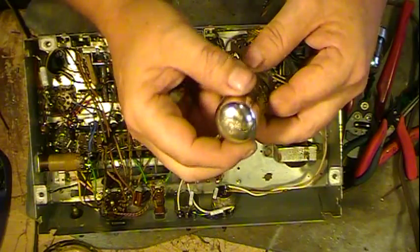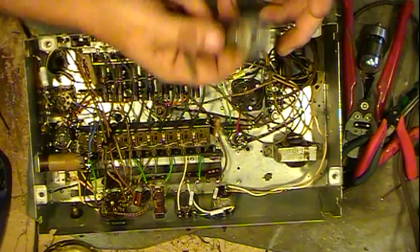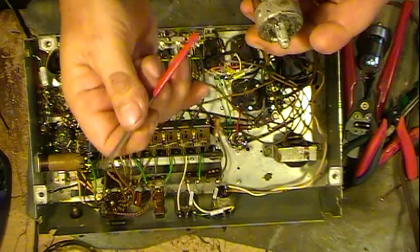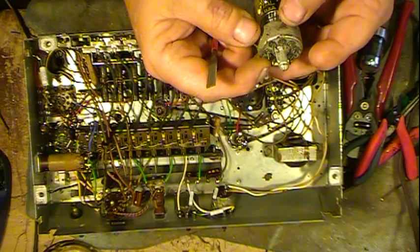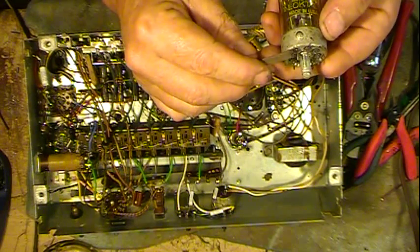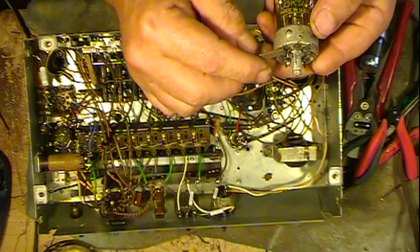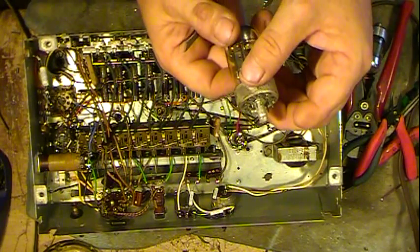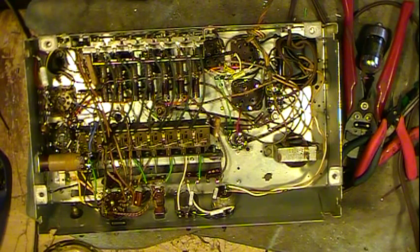Sometimes you almost have to halfway lift them up to get them to work — kind of almost pull them out of the socket. They're really bad about doing it, especially the Philco ones. Some other brands — I think it's Sylvania — the pins are actually longer and they don't seem to give as much trouble. The Philco ones don't stick very far into the socket. For some reason the Sylvania, maybe RCA, don't seem to be quite as bad as the Philco branded.